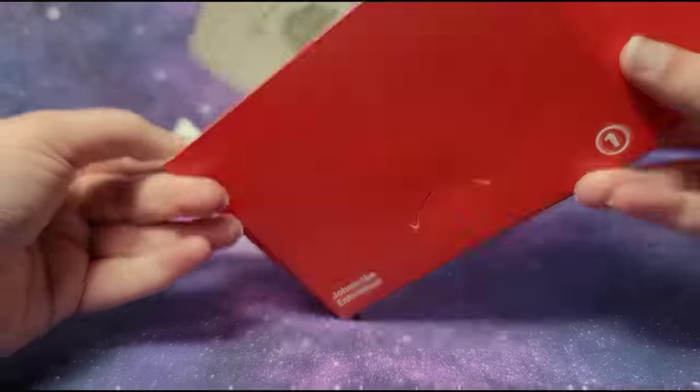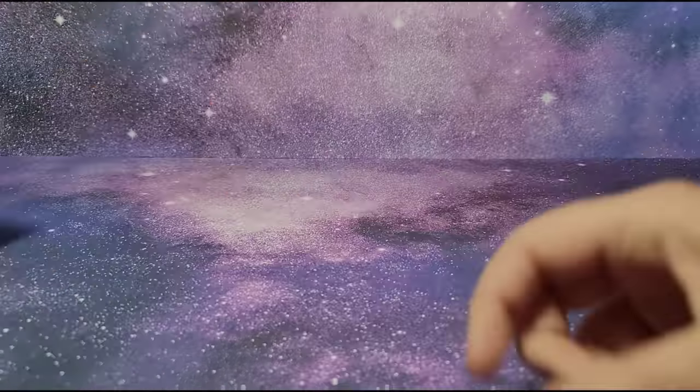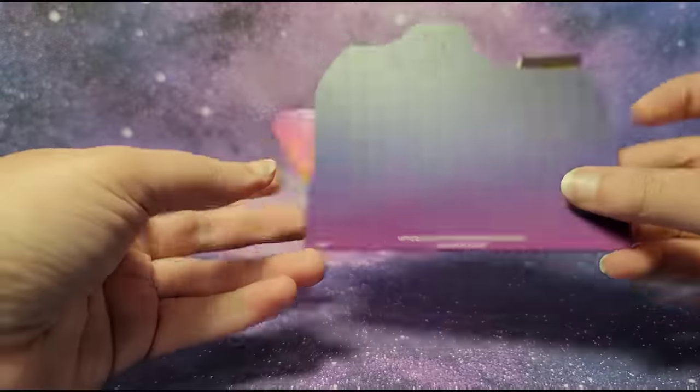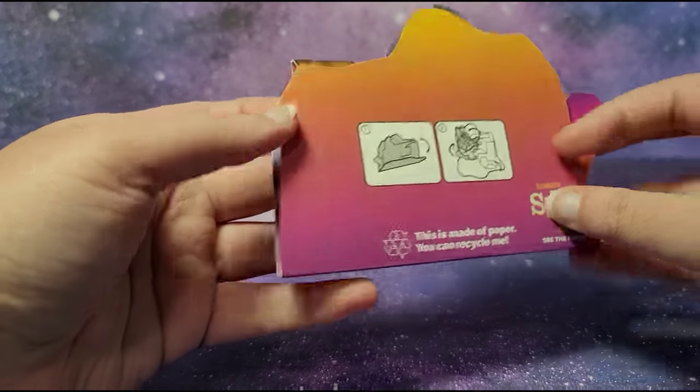Here is the packaging, and it says this is made of paper, you can recycle me. The instructions are printed over here as well. I do like this gradient background.